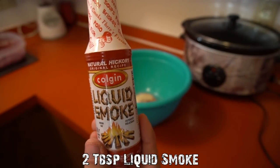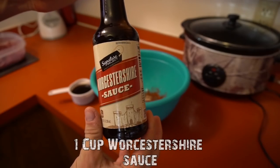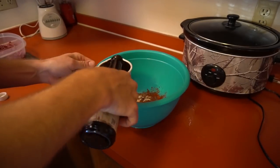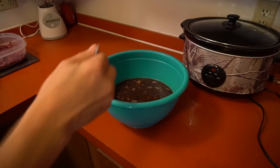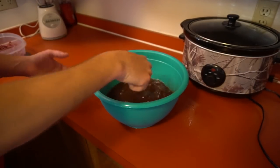Now we're going to add two teaspoons of onion powder. Then to give it a smoky flavor we're going to add two tablespoons of liquid smoke. Next we're adding a cup of Worcestershire sauce - my other bottle ran out on me so I had to top it off with a second one. Finally, we're adding four cups of water.